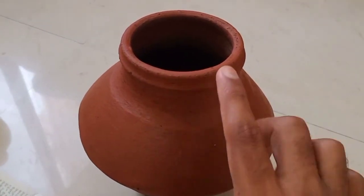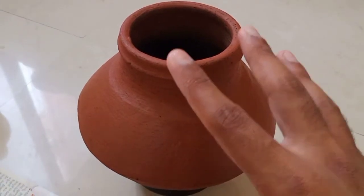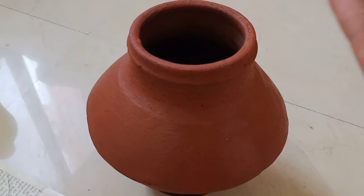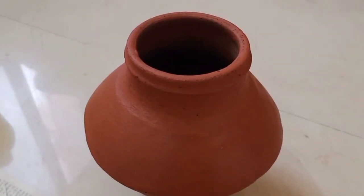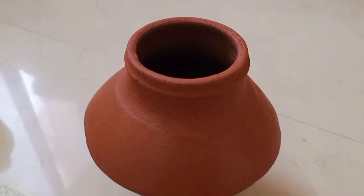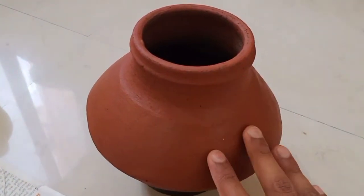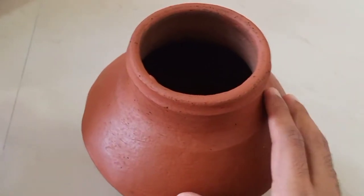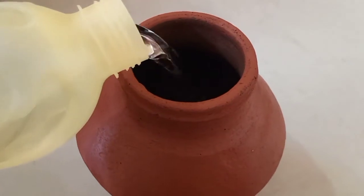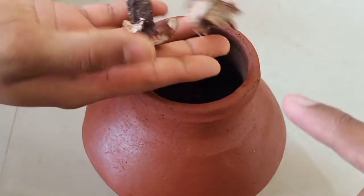One important note: while making this Ugadi pickle, you need to use a new pot — it's a tradition to prepare it in a new pot. Don't use leftover vessels. Since it's a new year, everything starts fresh. First, pour some water into the new pot.